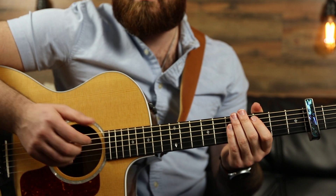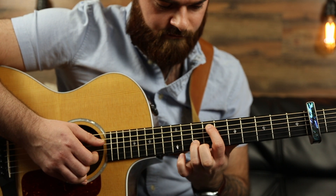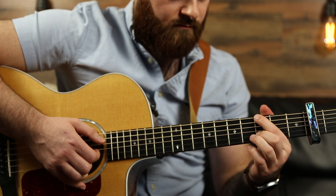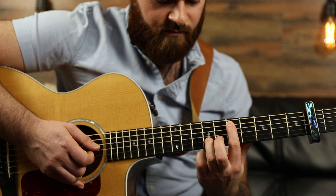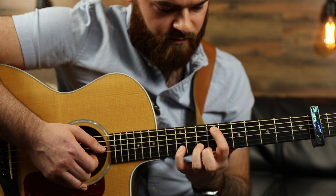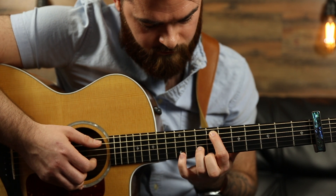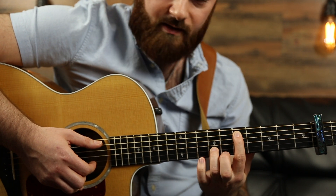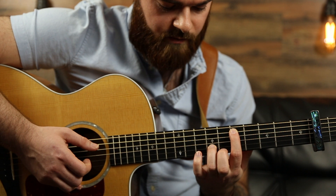And then something, just a little extra — these little embellishments you can throw onto this. All you're doing is instead of going from this to that right away, you're going to keep your pointer finger and ring finger where they are, and take your pinky on the 10th fret relative to the capo — which is actually the 12th fret. Pluck, pull it off and pluck. And then go to this shape. Take your pinky to that 8th fret, pull off and pluck.